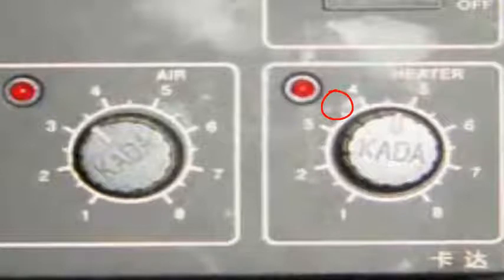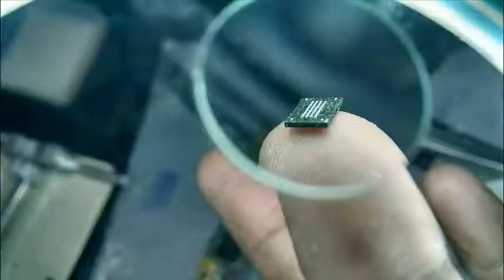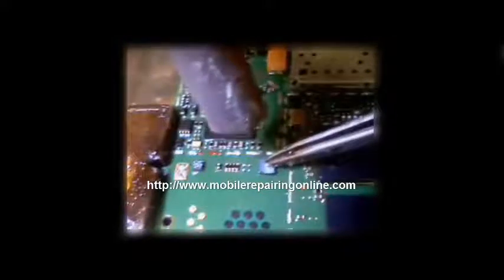To remove an IC, keep your heat gun point on 3.5 and keep air normal. As shown in the picture, these ICs can easily be removed with the heat gun point on 3.5 and air normal. If you need more heat, it can be slightly increased as needed.